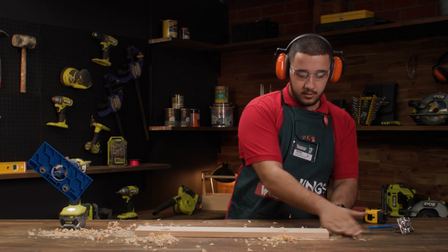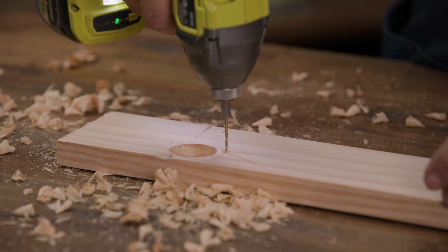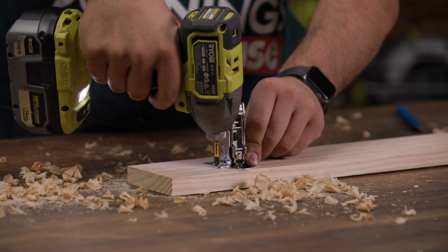From here, clean out your holes. Place your hinges in and mark out the screw holes. Then proceed to pre-drill and screw it into place.